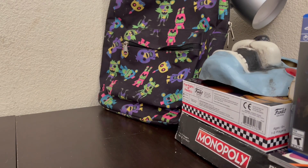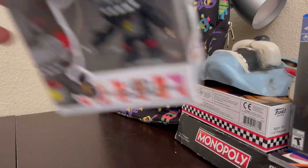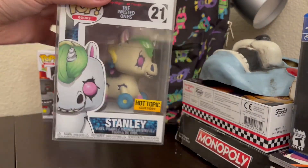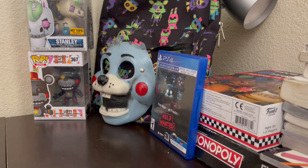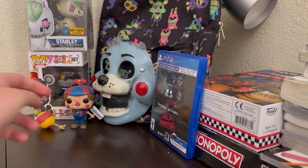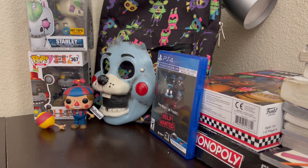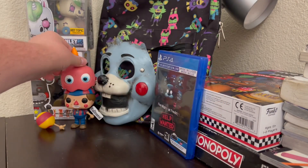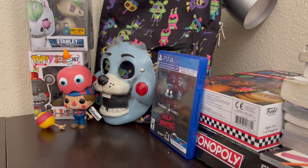Then I got some Five Nights at Freddy's Funko Pops. Got Lefty and Stanley, both in box. I also got some more Funko Pops out of box — I got Bloom Boy. A few years ago I used to have a lot of Funko Pops like Nightmare Chica, Nightmare Bonnie, Bloom Boy, and Carl the Cupcake, but Carl the Cupcake is gone and I used to have a lot more.